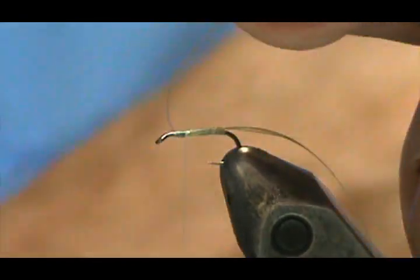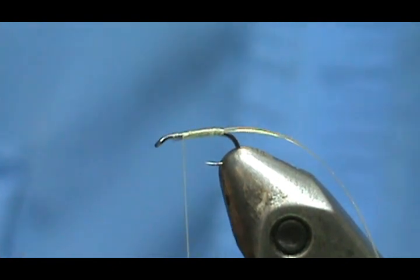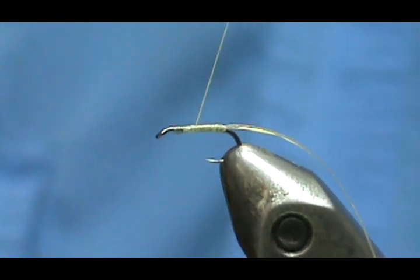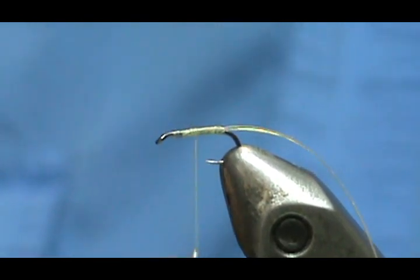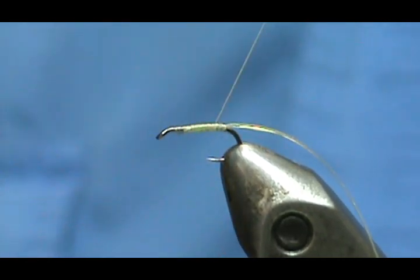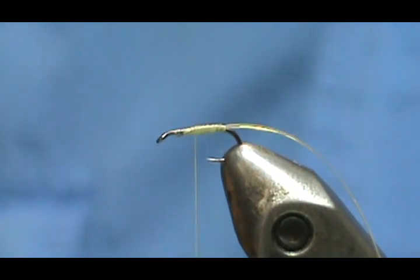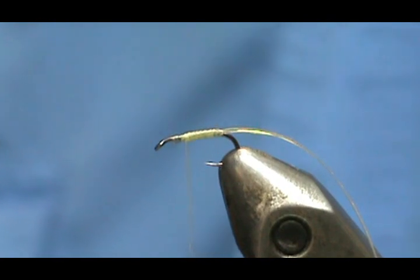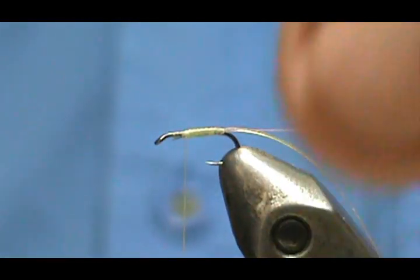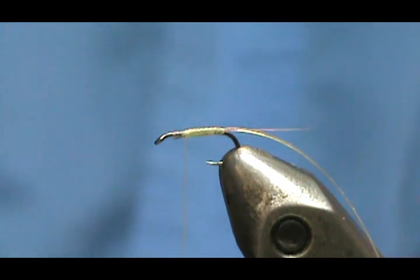I'm going to get some nice tight turns so you get that color in there — that thread color will come through. I'm going to trim off those microfibits. At this point you can go back on it and make a little bit of a taper, though you want to maintain a very skinny body. If you're using just thread for the body, you can make a nice tapered body with it.